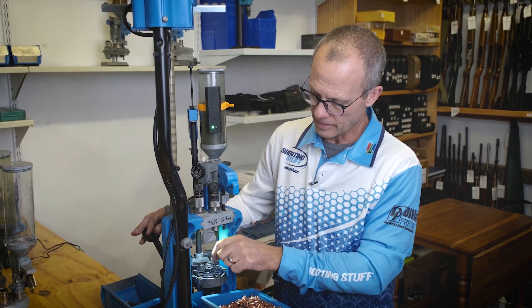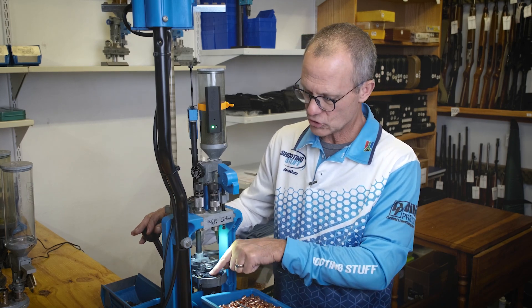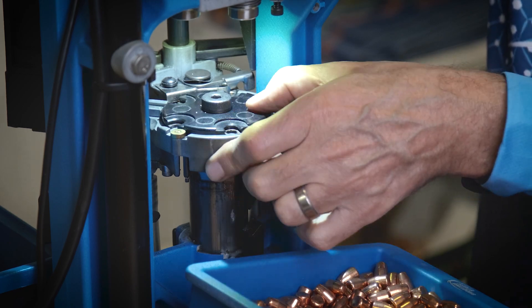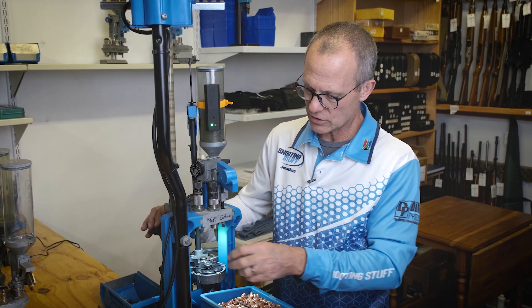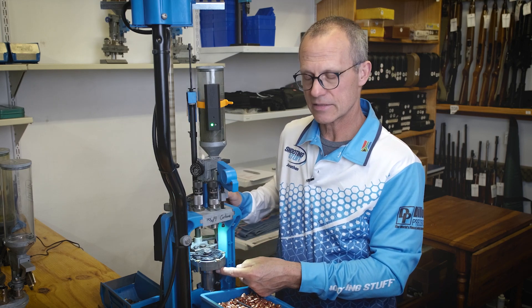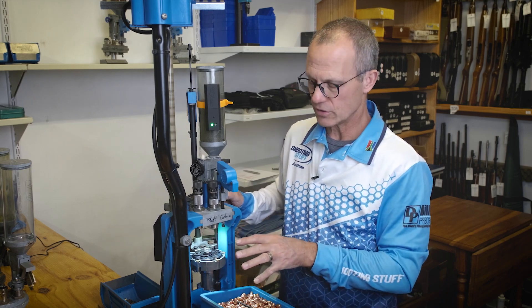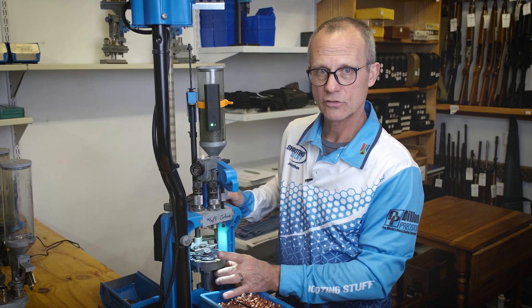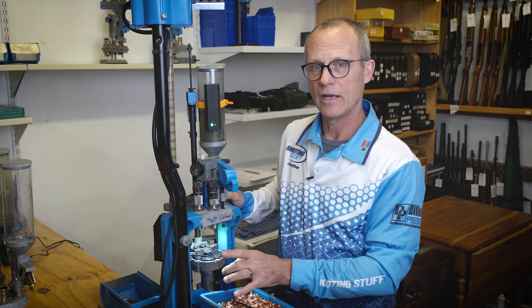If you forget about the grub screw, this bolt winds itself up as the shell plate indexes, building more and more tension until it jams. Then you end up snapping the ring indexer, and it's a whole mission to disassemble the platform from the main shaft to replace it.